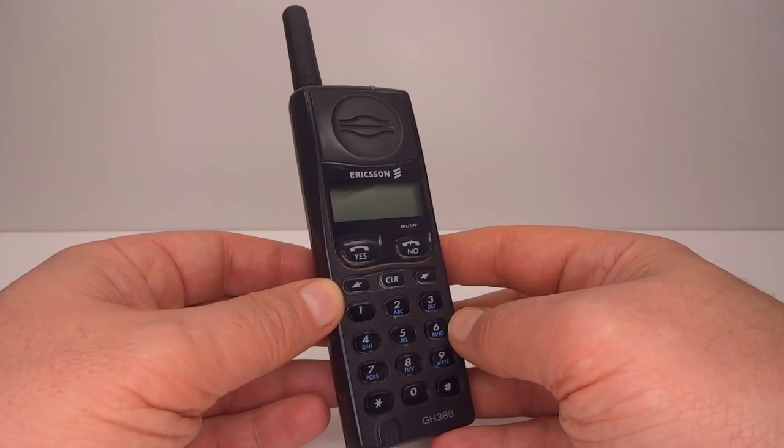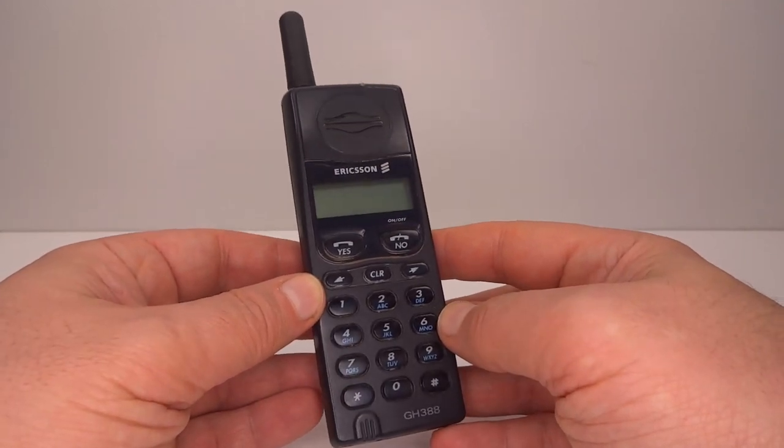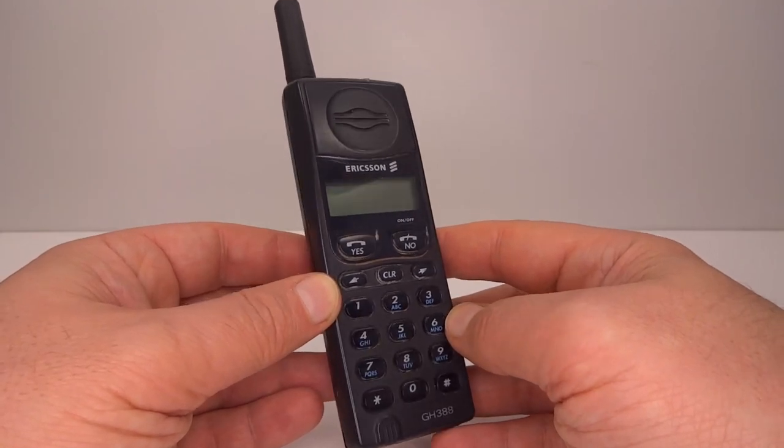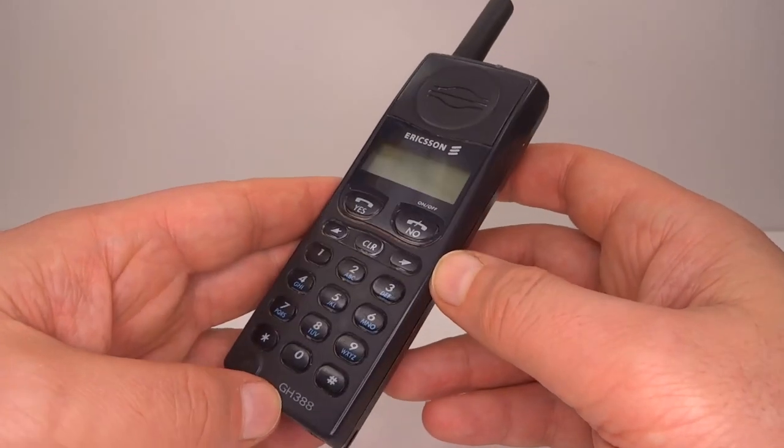The GH388 was very popular when it came out. It was very similar to the GH337 though, and they both continued to sell very well alongside each other. I want to have a look at some of the technological differences.